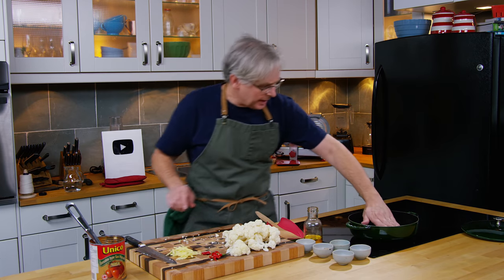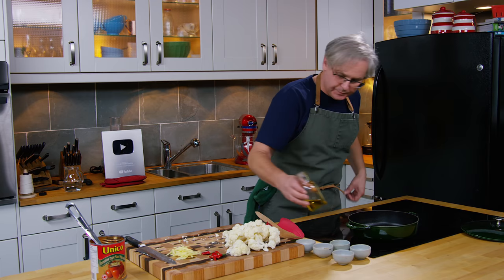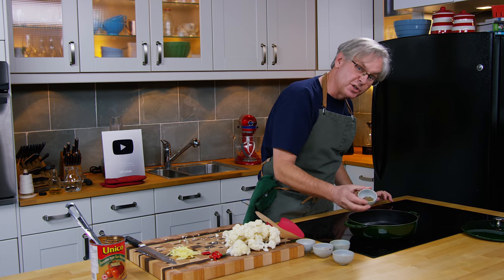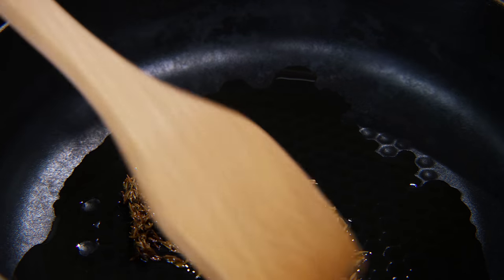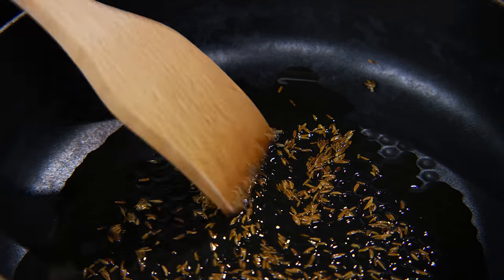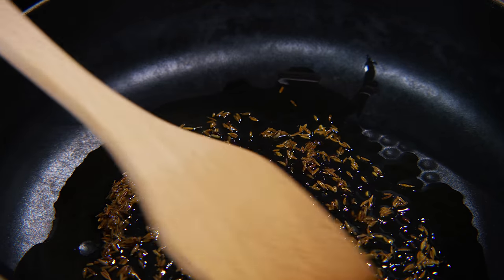So I've got the pan hot. I'm going to hit it with a little bit of oil and get that around the bottom of the pan. I'm going to put in some cumin seeds and we're going to toast those before we move on to everything else. If your oil is hot, it doesn't take long to get these toasted. You don't want them to burn because then they get bitter — you just want to bring out some of their flavor before we add everything else in.